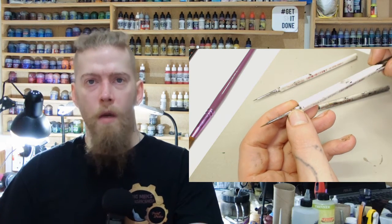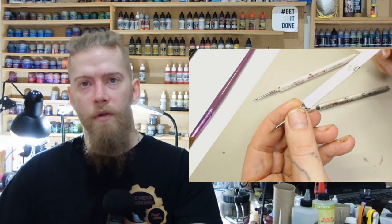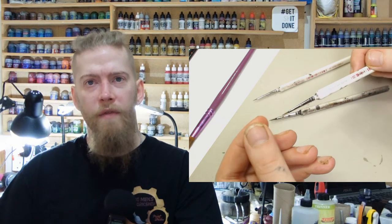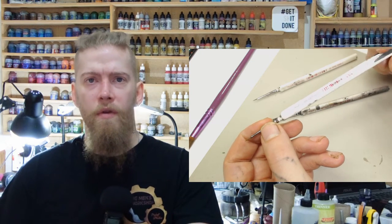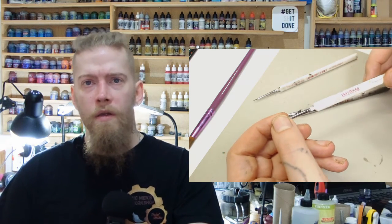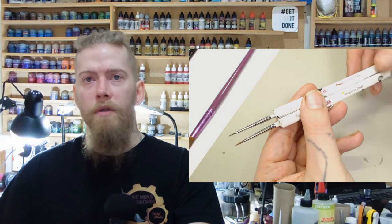That will do for Games Workshop brushes. As a beginner, they're the ones you're going to purchase and rely on. Don't get confused or lulled into buying every type of Games Workshop brush — you're going to find that you've got them and you're not going to use them. Keep it simple: get yourself a standard layer, a medium, get yourself a dry brush, and if you really want to, one for washes as well — that would be a good starting set from Citadel.